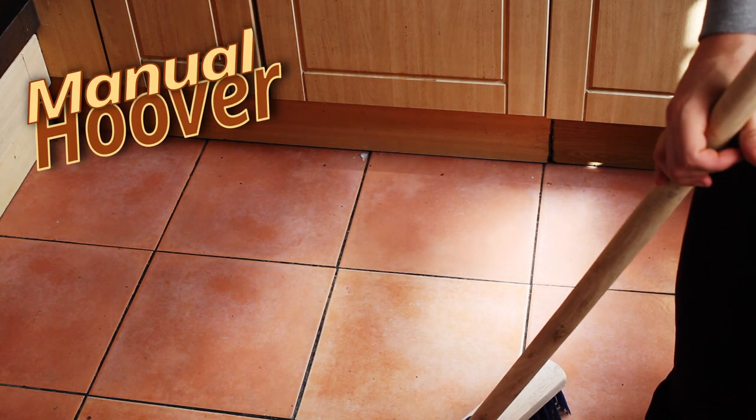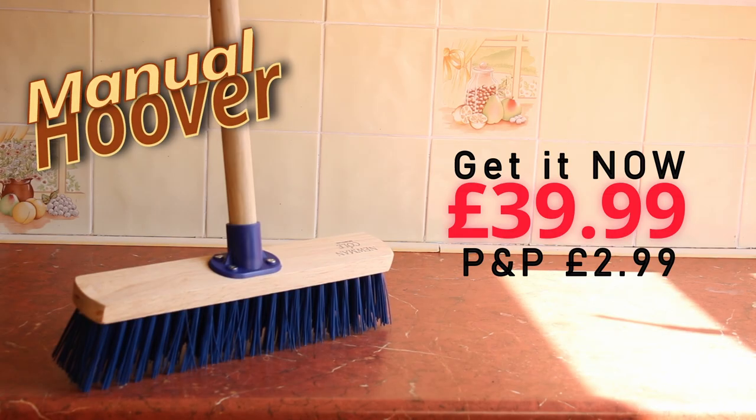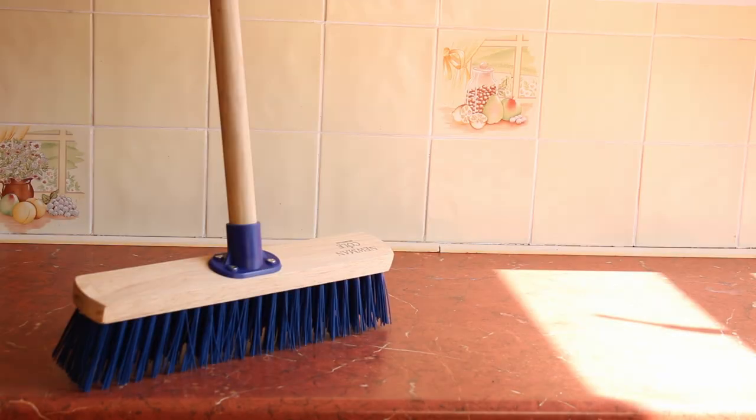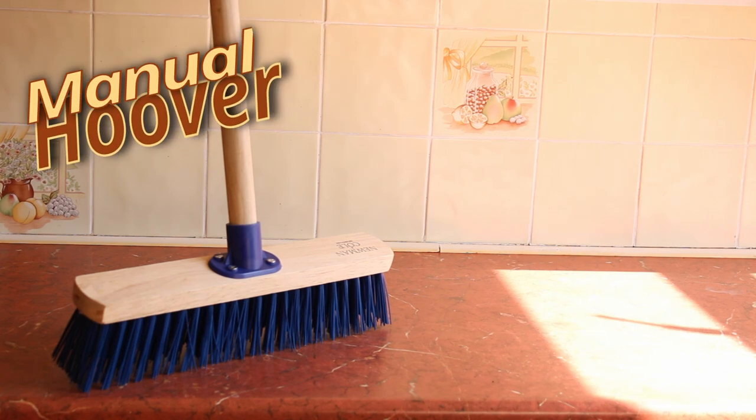New manual hoover, only $39.99 — get it today. Brush the yard, brush the fridge. Great for those tough stains. The new manual hoover.